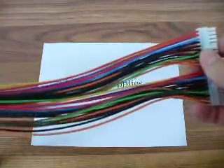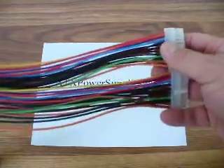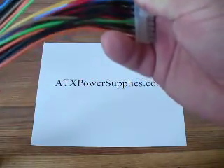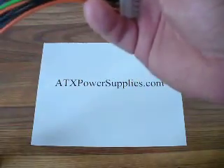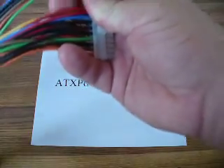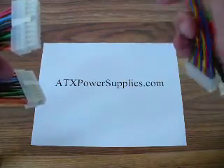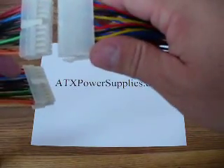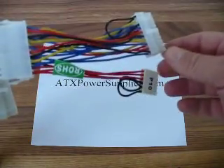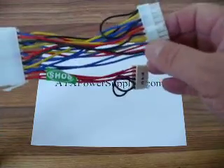First of all, it extends your ATX connector by an additional 14 inches in case you need to reroute or if you have a tall computer case. It can also be used in conjunction with different adapters, like if you had one of the Dell PowerEdge 1500SC servers or any other combination of unique computer architectures